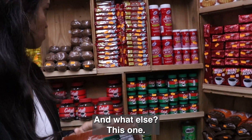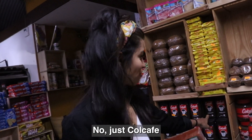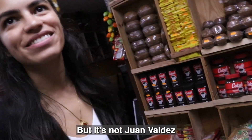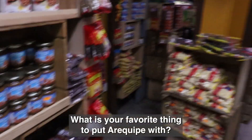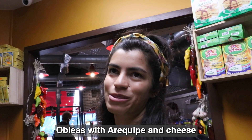And what is this one? Do you think they have Juan Valdez? Good question. No, it's just called café. Which is okay, it's good, but it's not Juan Valdez. Arequipe! What is your favourite thing to put arequipe with? Obleas — obleas with arequipe and cheese. Nice.